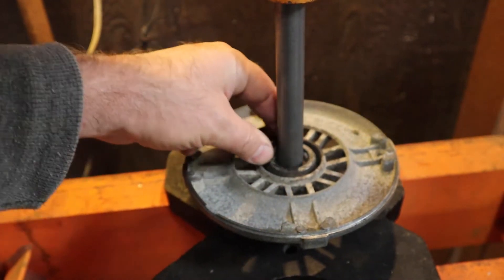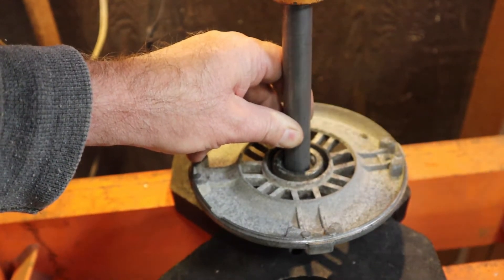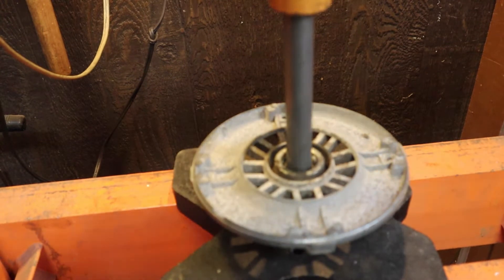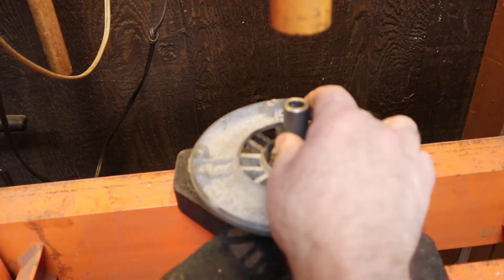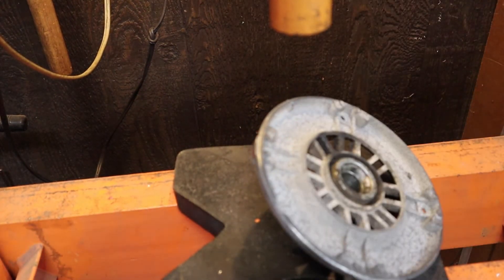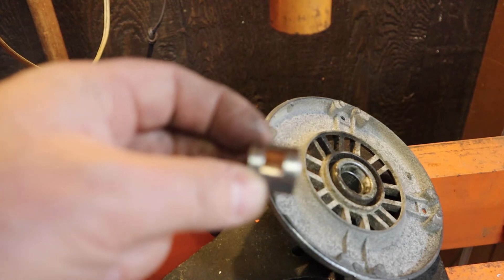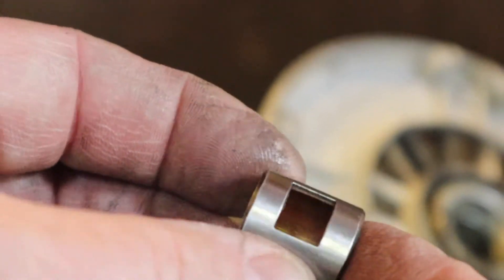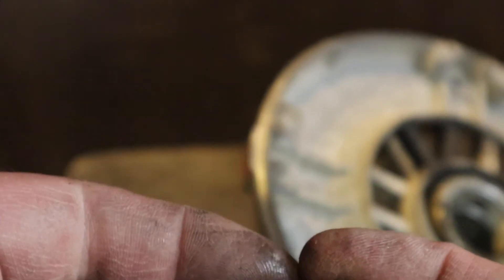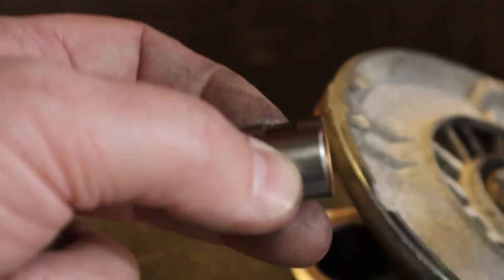Getting that lined up kind of properly is kind of important. There it goes — it's going to drop out the bottom here in just a second. There's the old bearing in all of its glory. You can see on the inside edge right there where it's all wiped out, because the motor was installed with the belt pulling the shaft toward that window. Now we've got to get this up on the lathe, bore this hole out so it can fit the new bearing.